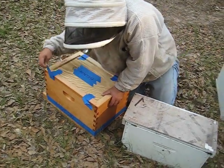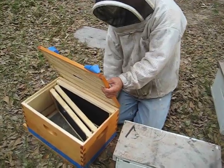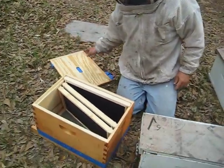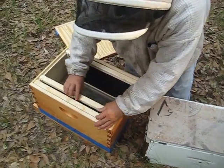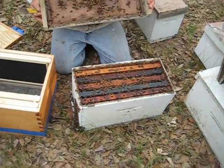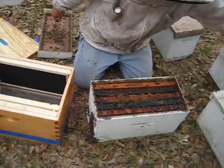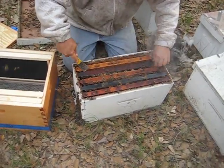I'm up here with Kenny Reed and I'm getting my first nuke — say hi to YouTube, Kenny. All right, so I've got three frames in right now and Kenny is gonna put five in, hopefully with the bees and brood and a queen. That's the reason why I went with the nuke. I went with Reeds because everybody says they're the best.